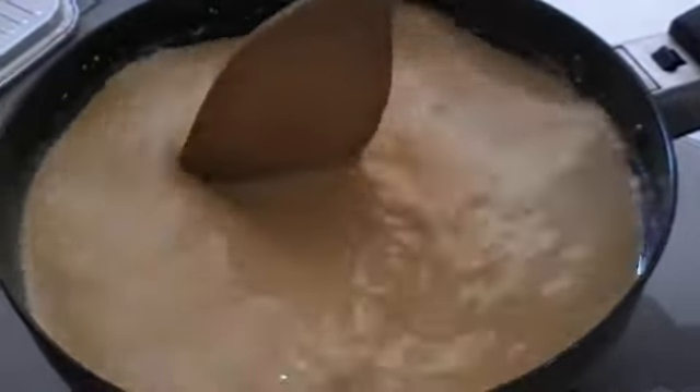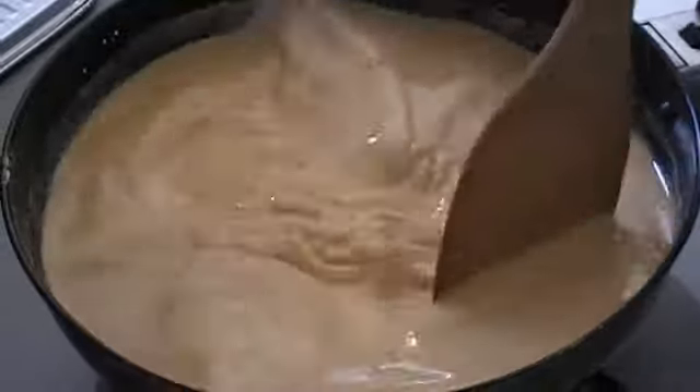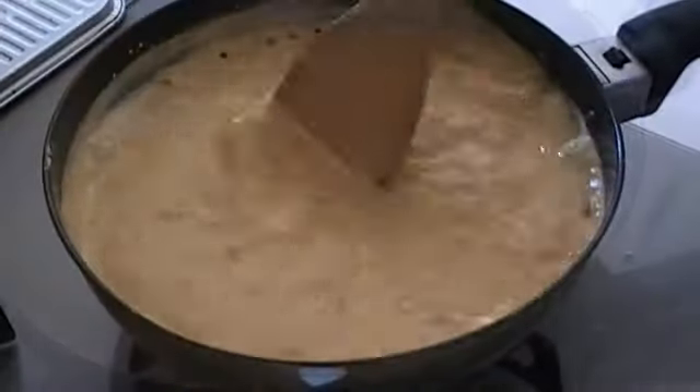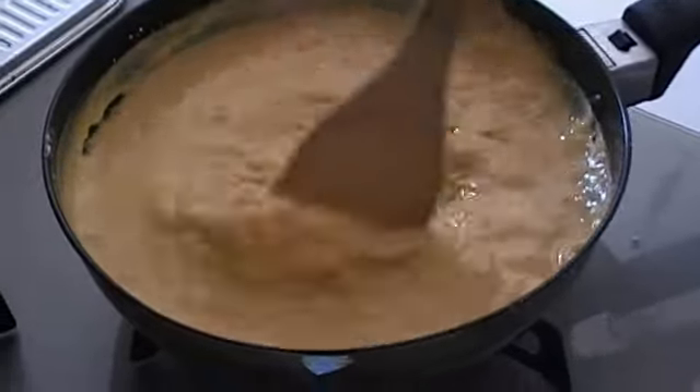Next, place the frying pan on a stove and heat, making sure to stir the mixture so there are no lumps. With the heat from the stove, the mixture will gradually thicken, so keep stirring whilst this happens to work out any lumps that occur.